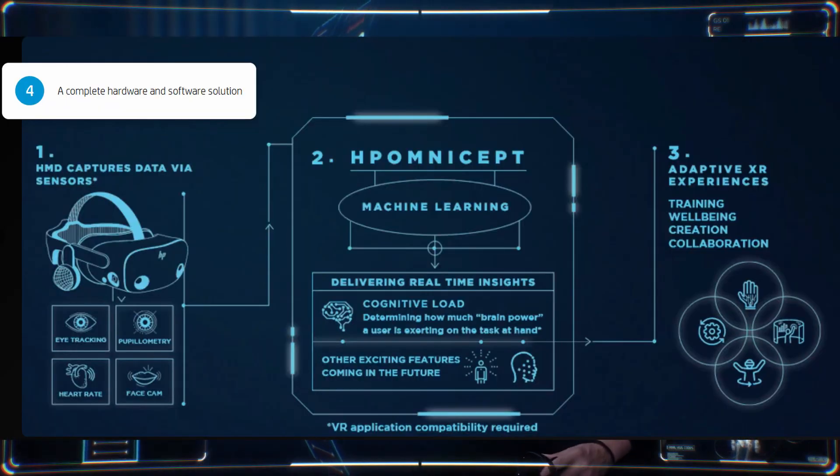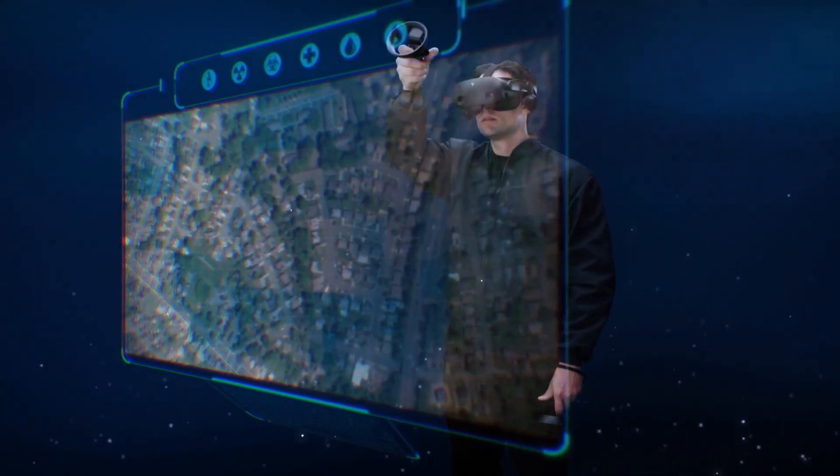As always, please drop a like if you enjoyed this video, subscribe if you want more, and comment below your thoughts on the HP Reverb G2 Omnicept edition and if it's something you would get or not.